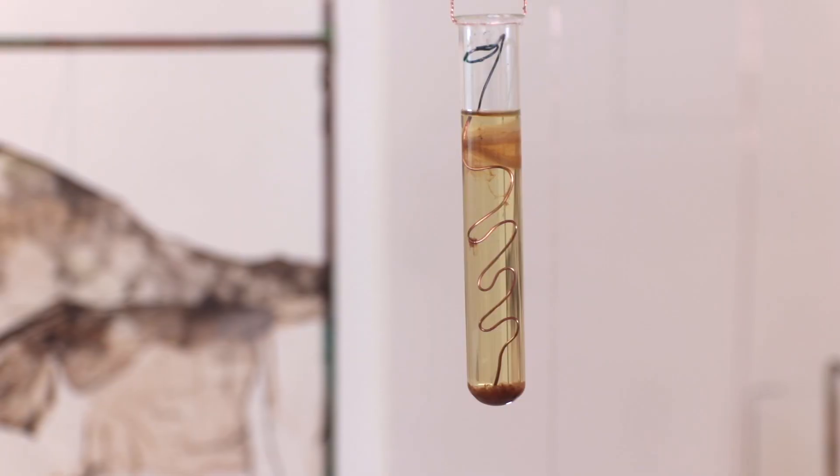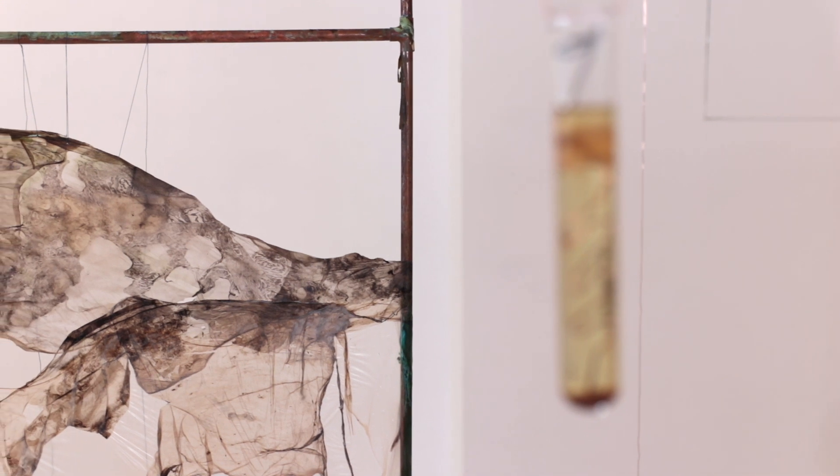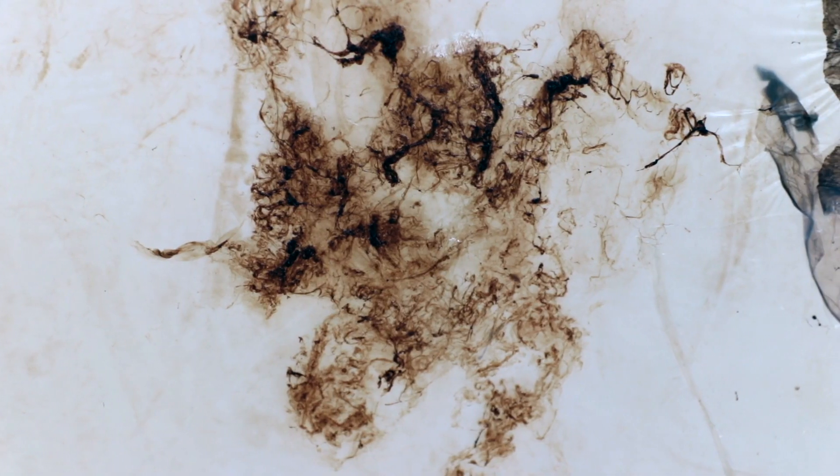It's a really complex community they build in this biofilm. This process happens everywhere around us and inside us, but at such a small scale that we can't see it. That's why I want to grow it in a large-scale format in my studio — so it's easier to understand what's happening with the biofilm.